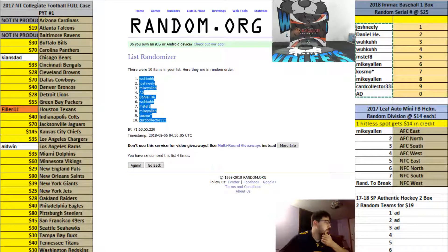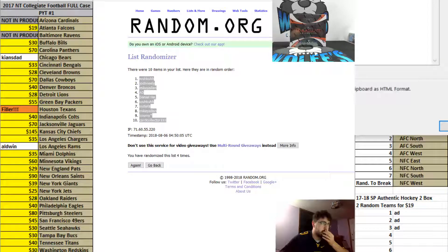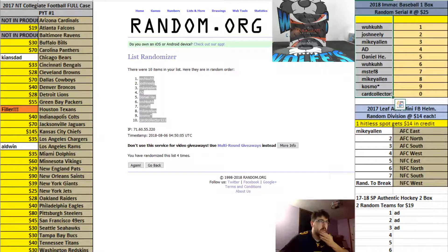Tim with the one spot, Card Collector with the zero spot. Tim with the one spot, Josh with two, Mikey with three, AD four, Daniel with five, Tim with six, MSTF with seven — Mike, I believe. Mikey with eight, Cosmo nine, Card Collector with the zero spot.